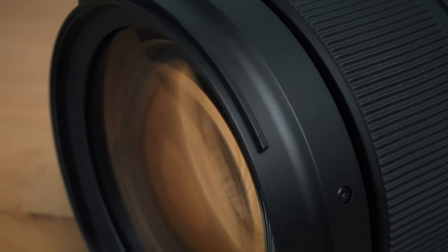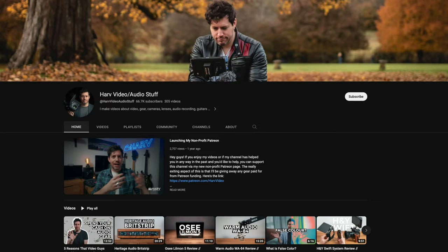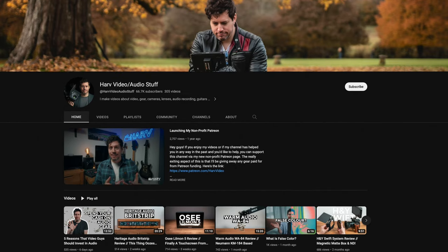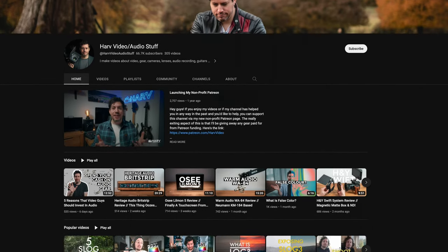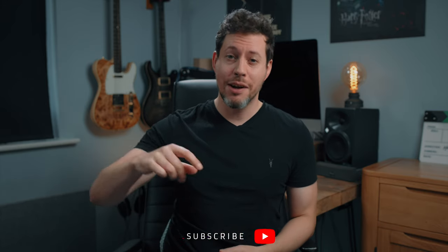Firstly, is it any good? Does it live up to the huge hype or is it too good to be true? Does it represent good value and is this the only lens you need as a filmmaker? Probably not to that last question, but let's find out. I'm Harv and I have lots of videos about videography, audio gear reviews and tutorials on my channel, so consider subscribing. I always get straight to the good stuff and I've timestamped everything so you can skip to the bit you want.